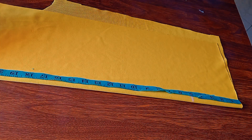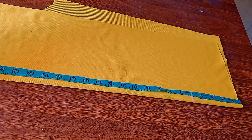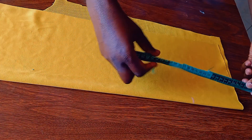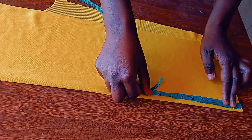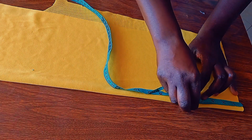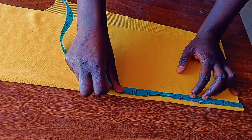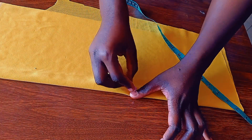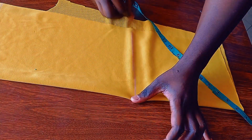Let me measure the length. After measuring the length, just add the 5 inches that you're going to use to gather. From there we're going to measure 5, and that 5 is the one we'll use to gather. This other 5 is the normal one that you always put while cutting the sleeve.